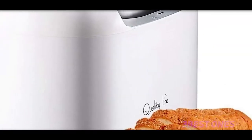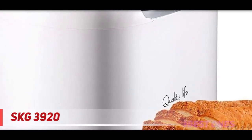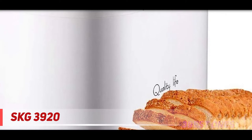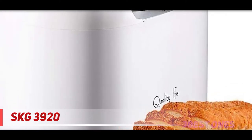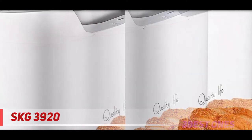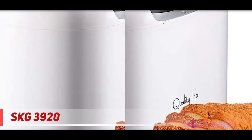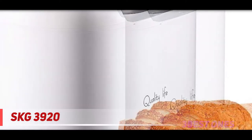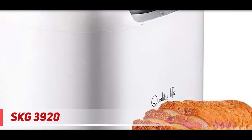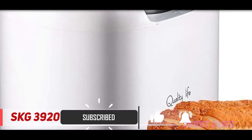Starting at number 3, the SKG 3920. If you are searching for an advanced and multi-purpose bread maker machine for your home, then SKG's 3920 automatic bread machine is here for you. This versatile bread maker comes with numerous programs that let you prepare a variety of bread. It is suitable for both beginners and experts as all the functions are very easy to use.